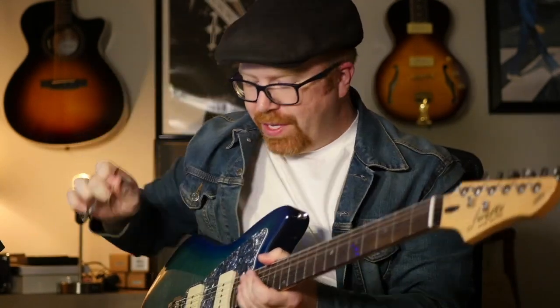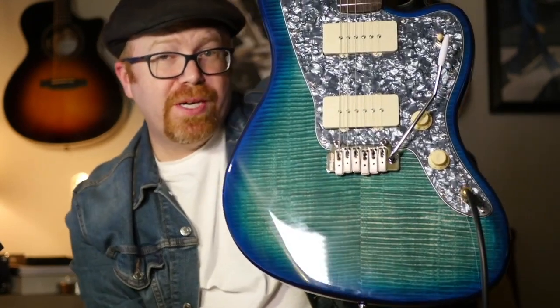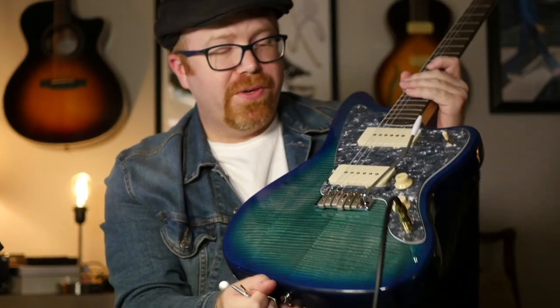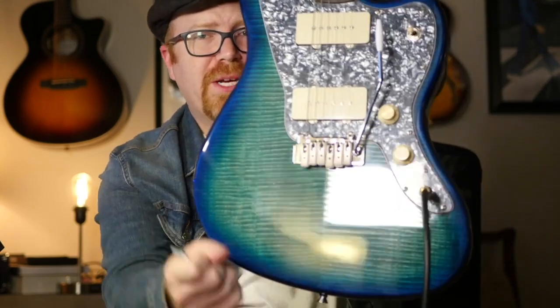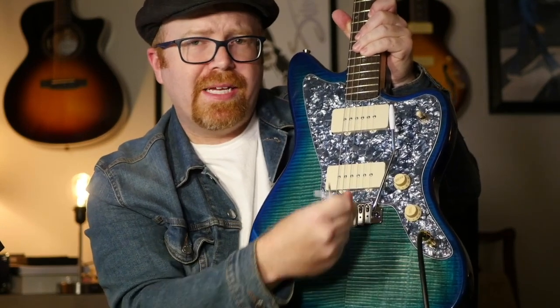It comes with three Allen wrenches, and you'll need all of them for a proper setup. The middle-sized one adjusts the action on the floating tremolo — it's a two-point floating tremolo, so you can go up and down with the pitch. The Wilkinson is branded, which is better than a no-name you can't look up specs for, so if you want to swap it out you can read the specs and do that. It looks like it might be difficult to adjust the intonation, because you have to use the small hex key, and you'd likely have to completely detune the string to move the saddle.